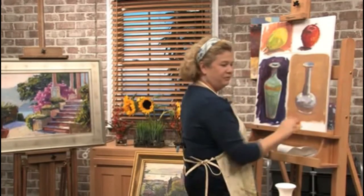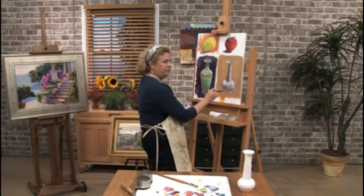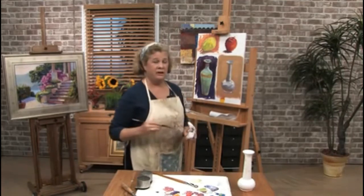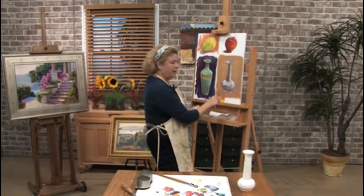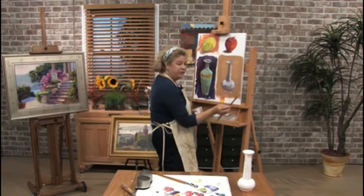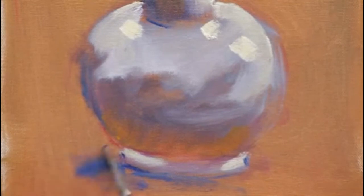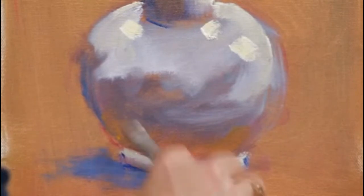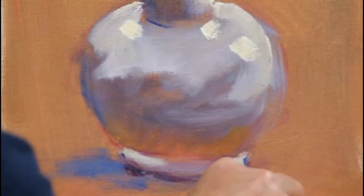White is not all it seems to be — it's got all kinds of color in it. It's got browns, it's got blues, it's got whites, it has yellows, and it always depends on where the object is and what's around it. What the object is sitting on and all of those surrounding colors will affect the color of your subject. It's always going to be just a little bit darker where it's sitting on a surface.